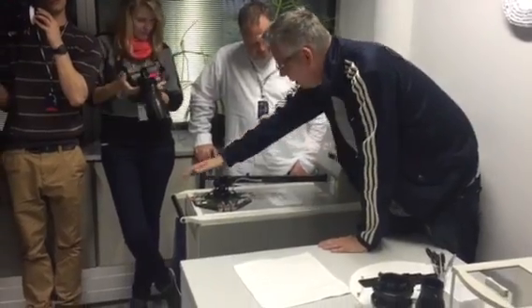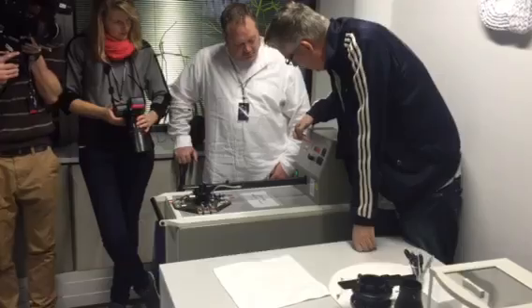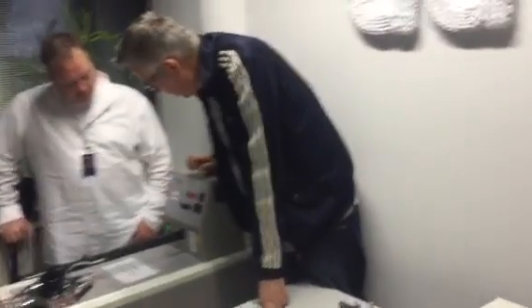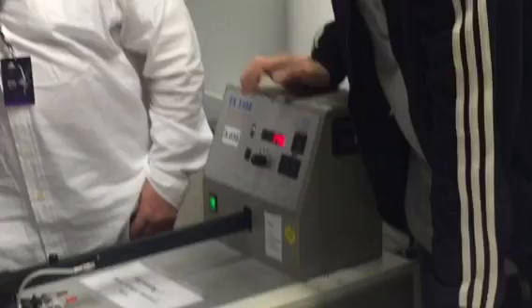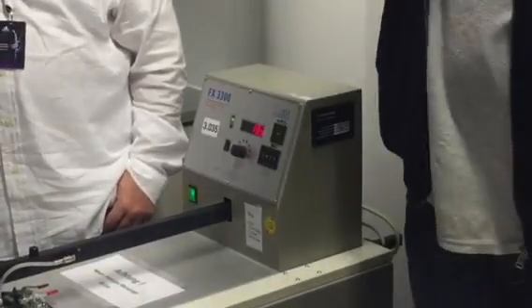And then you put it under the machine with the special units which FINA is specifying — which kind of unit you have to use — and then you put it down, and it should be in the green area, and then you can look at the result. So it has now a value of 140, 137.